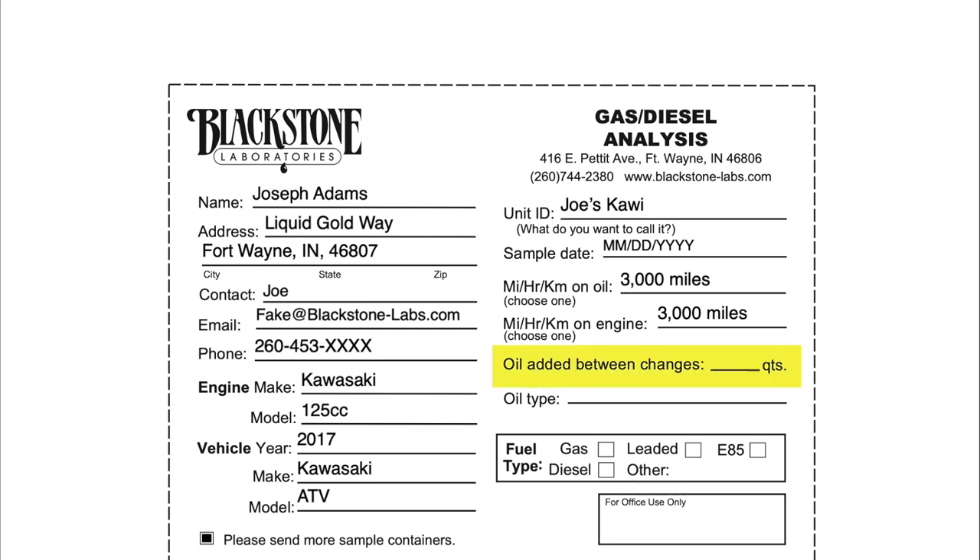Next up we have oil added between changes. This is in reference to what you needed during the oil run — we're not interested in sump capacity, we want to know what you needed to add during the oil run. That can speak to whether the elements are diluted by fresh oil, or if it looks like you might have an increase in oil consumption based on how much makeup oil you needed, compared to previous oil runs you've sampled in the past.